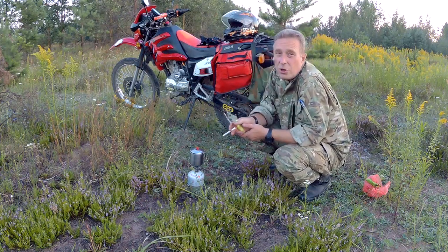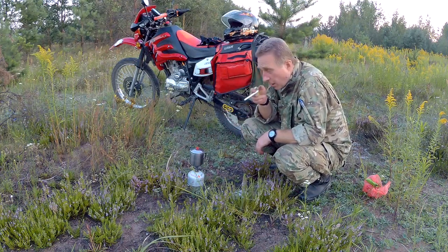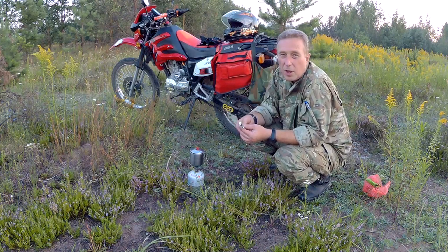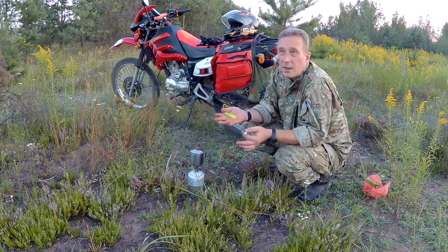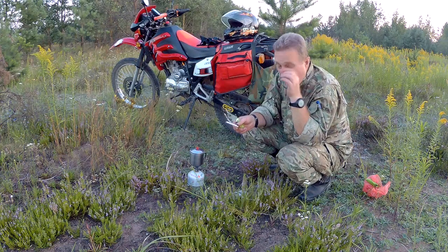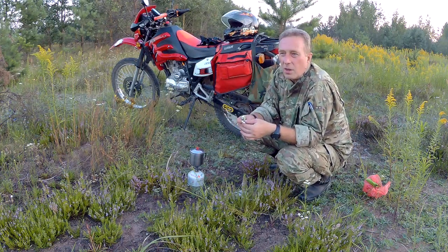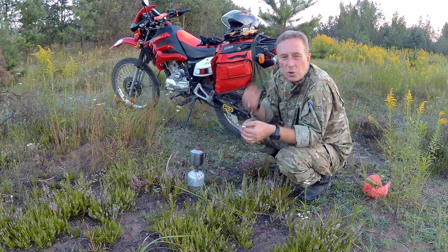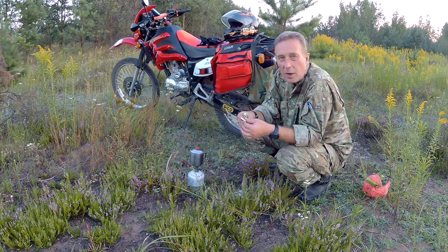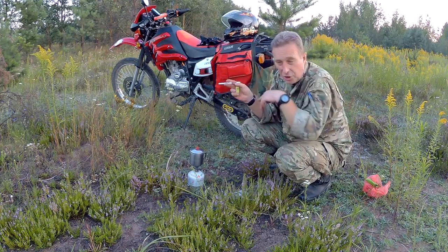По ощущению она даже не то чтобы стала жёстче. Кто смотрел мой самый первый ролик, когда я только выкатил этот Lifan SKA из коробки, — я там упоминал, что такое ощущение, что у него как бы «козлит», то есть именно подскакивает, хотя подвеска вроде как не жёсткая. Вот сейчас эта хрень ушла.